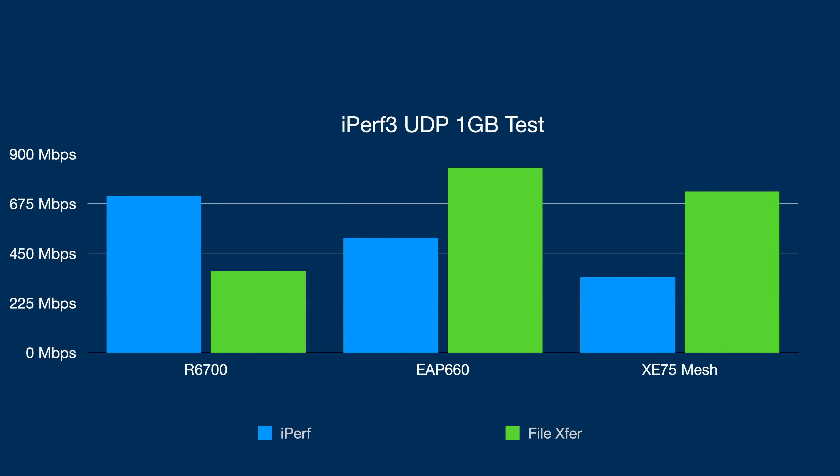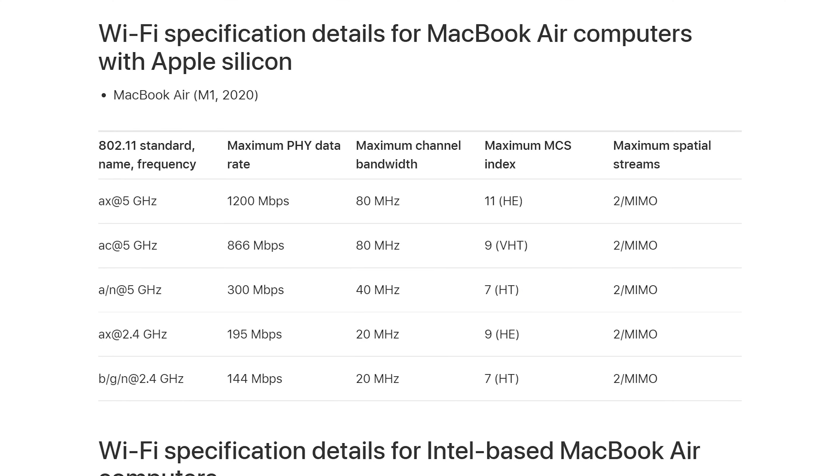The mesh system I maybe would have expected to outperform the EAP660, but it is brand new and running really early firmware. It hasn't even launched yet, so I'm sure there will be improvements on speeds as it releases. I tested with my MacBook Air, which has a Wi-Fi 6 2x2 antenna, and even with my iPhone — also Wi-Fi 6 2x2 — and got the same results. I have a 1 Gbps down connection and was still getting similar results in terms of bandwidth. Why that's happening I don't exactly know — I can only report on the numbers I've found.